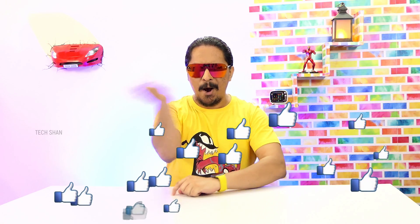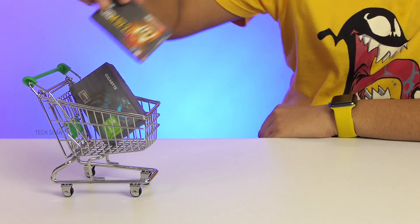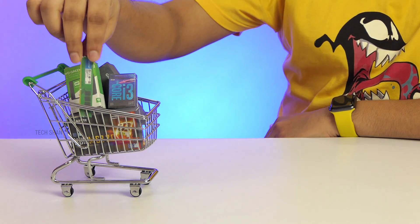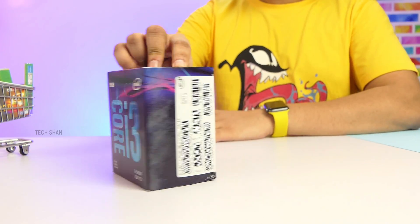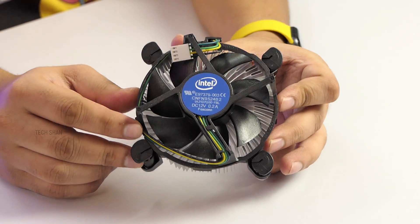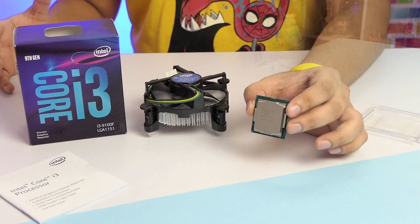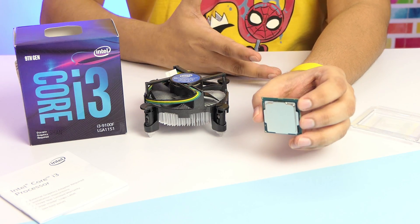Let's get started with the components chosen for this build. For the processor, I've gone ahead with the Core i3 ninth generation chip, which has four cores and a clock speed of 3.6 GHz. The box has the chip, the cooler fan, and a manual. I know many would say why not AMD Ryzen, but this build I wanted to be Intel-based, so keep that in mind.